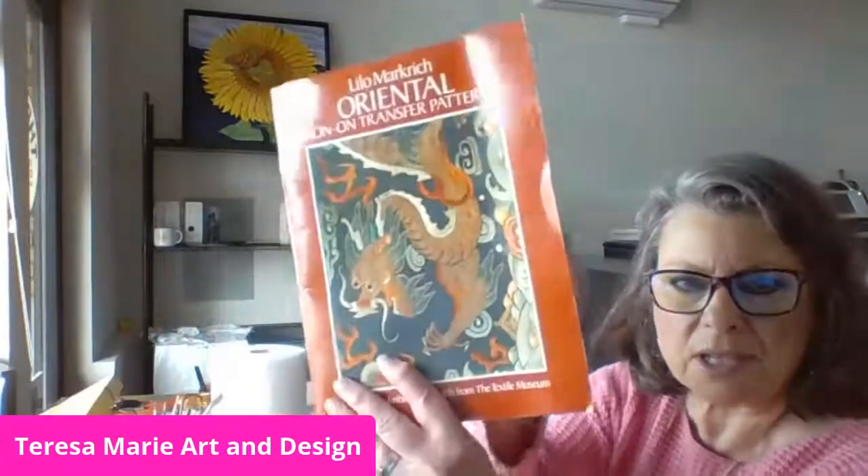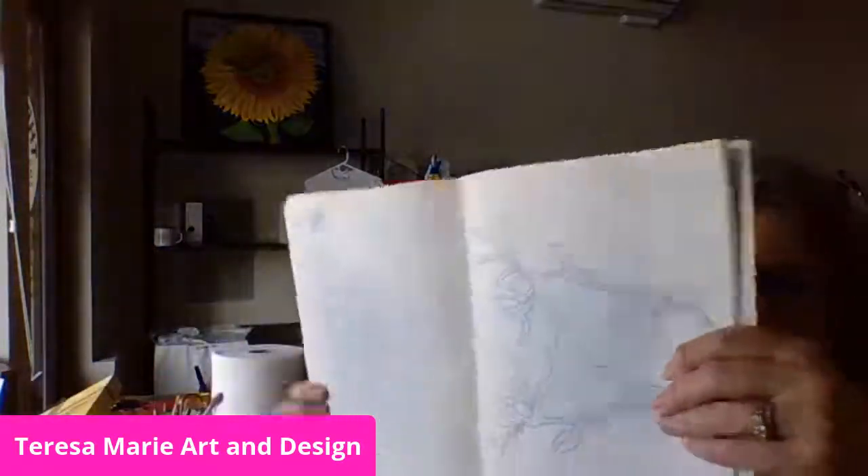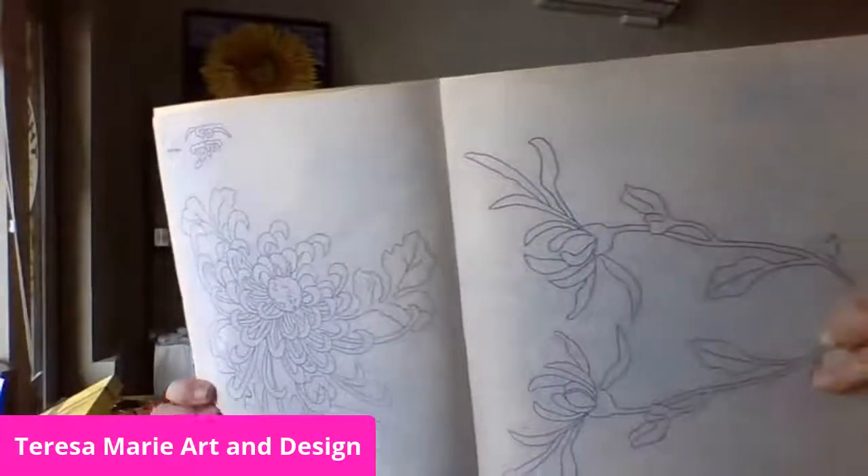I got inspired by this little booklet over here. I have lots of books that I collect over the years. This is an iron-on transfer pattern from a textile museum — it's made by Dover Needlework Series. But I like to keep books like this just to get inspired. I didn't trace the design; I just got inspired, so I'm using my own design. But this is what inspired me to do the canvas bag.